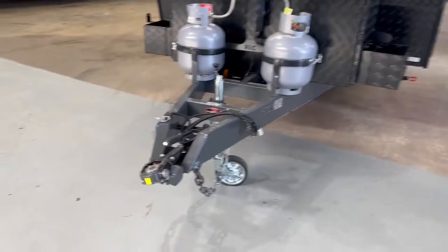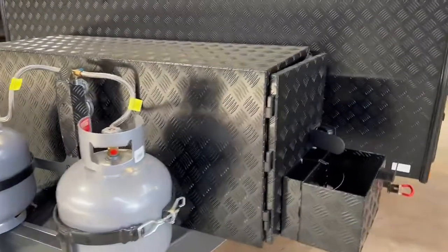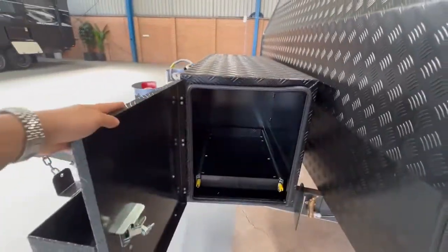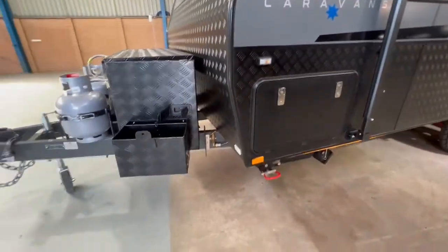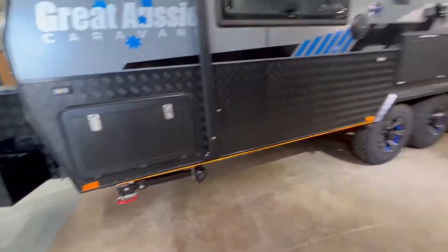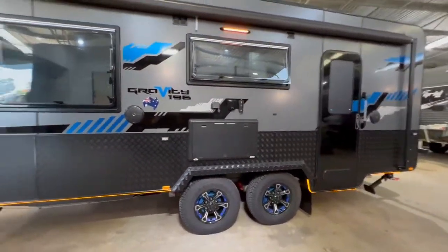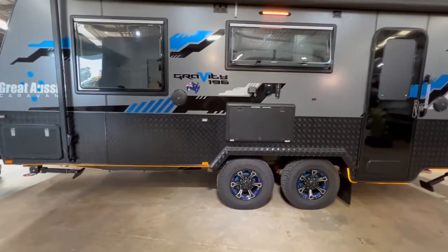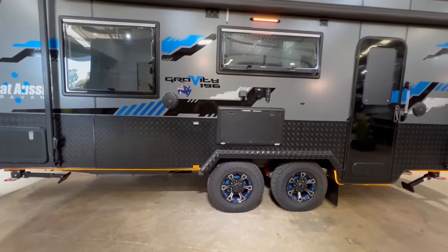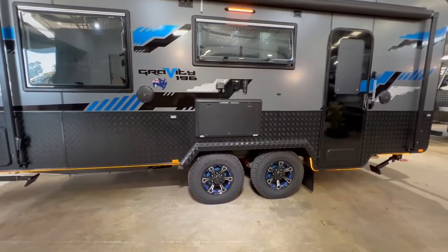The Gravity being semi-off-road comes standard with a DL35 off-road coupling, a toolbox with two slides and two jerry cans, a tap on the A-frame that's protected, and a gas bayonet at the barbecue point. On this Gravity, items such as the toolbox, the extra solar, the extra battery, the DL35 and other items are normally not standard, but at this dealership we order them all standard with those features.